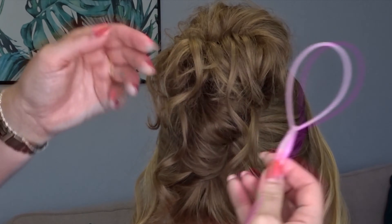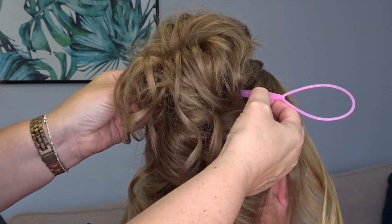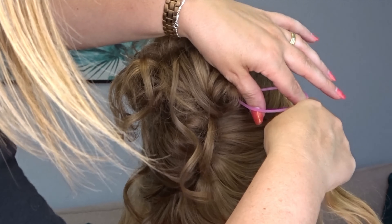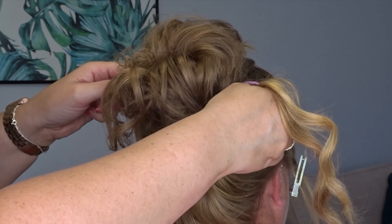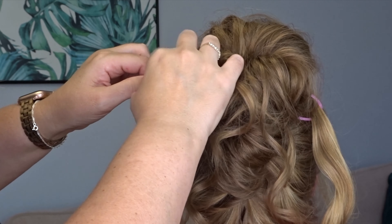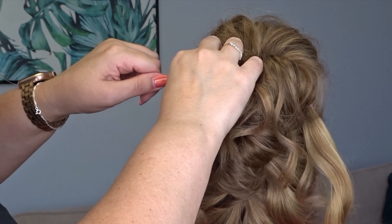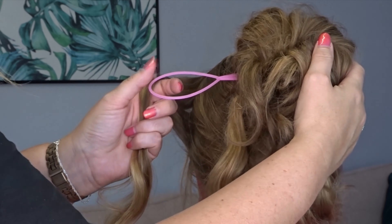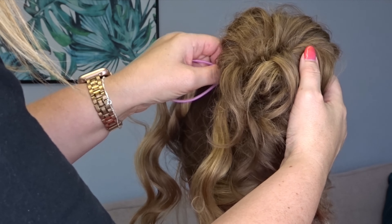Now taking those side sections, I've got a topsy tail tool — I'll list it below. I'm going to insert this from the right hand side to the left. Then take that right hand section and I'm going to pull it all the way through to the opposite side of the head.